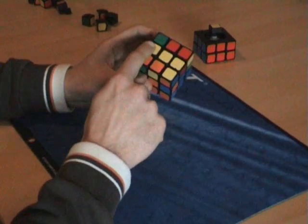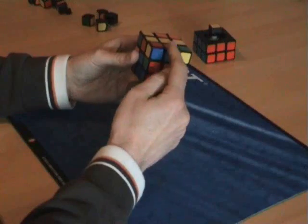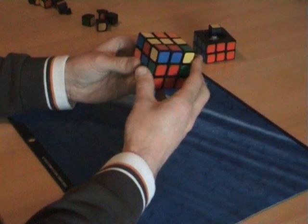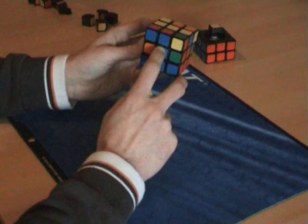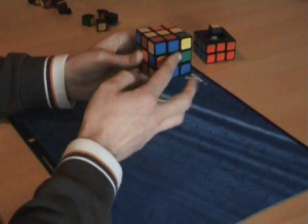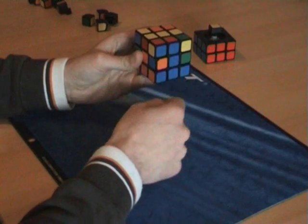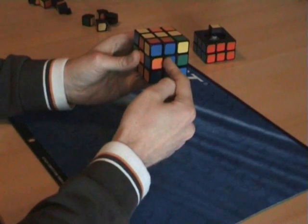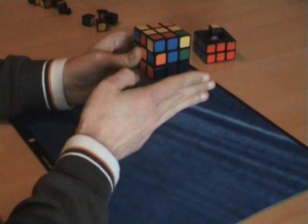So if I look around, this edge has yellow, this edge has yellow, this edge has yellow — so we're going to fix this edge. This edge has blue and red. I will just turn the up layer so the sticker that's not on the top side matches. So now the blue sticker matches, and I will have this color on the right side. Turn the top layer so the piece matches — this color matches, not the top color, this color matches — and the color that matches should be on the right side.